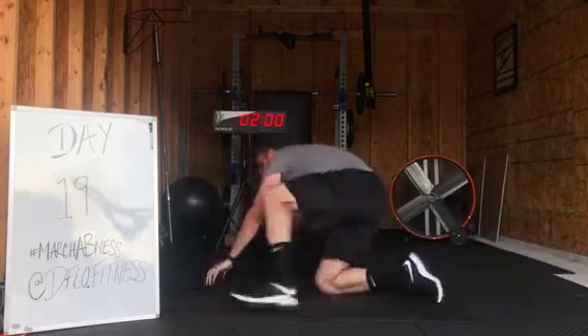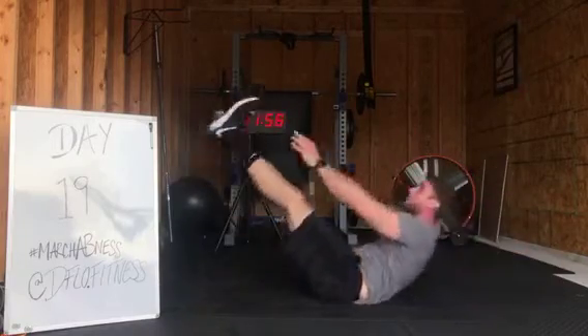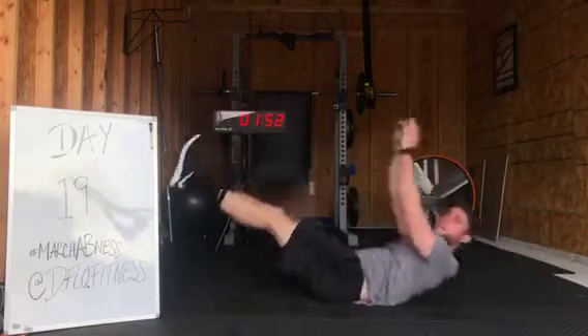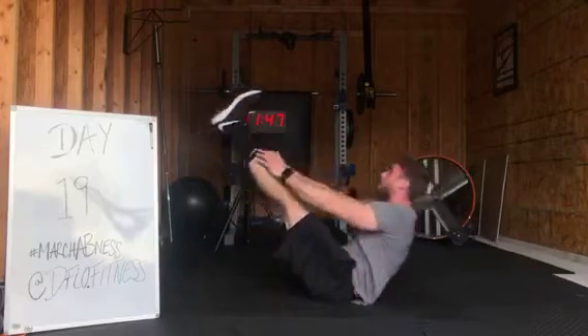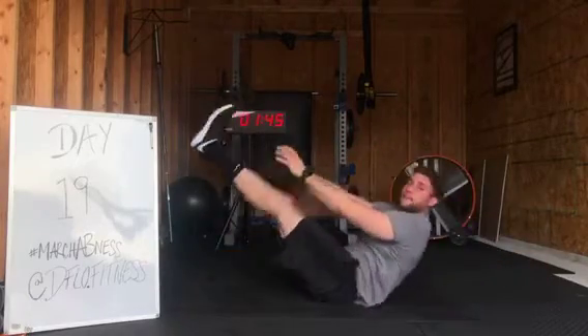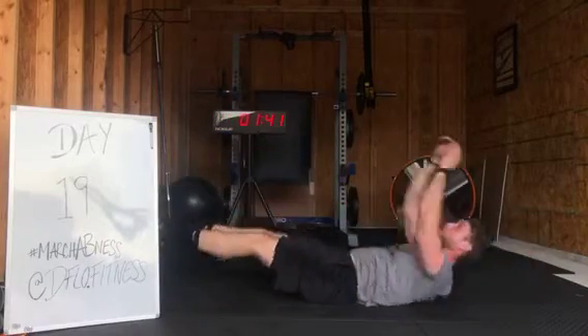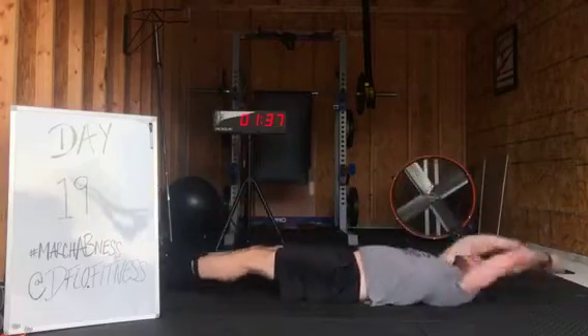Flip it over. Jack — nice. Meet in the middle. Halfway already. Legs flexed, work it. With speed here.